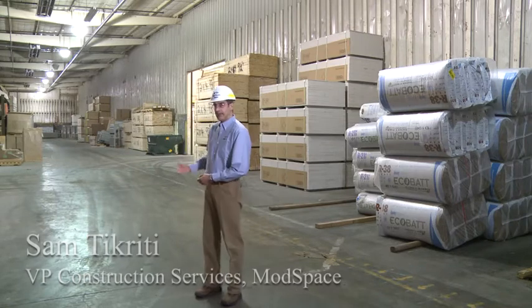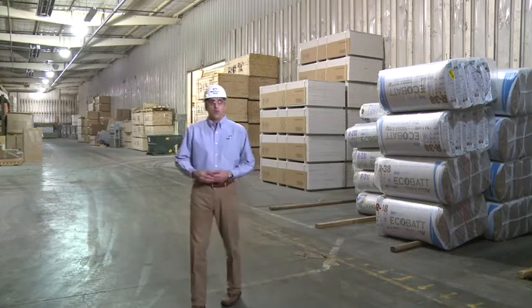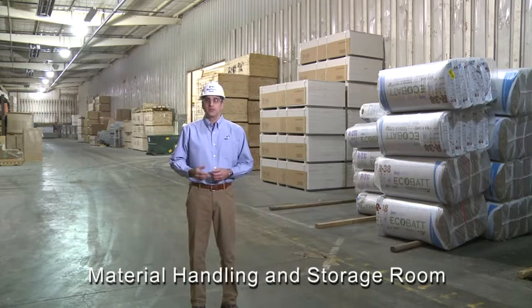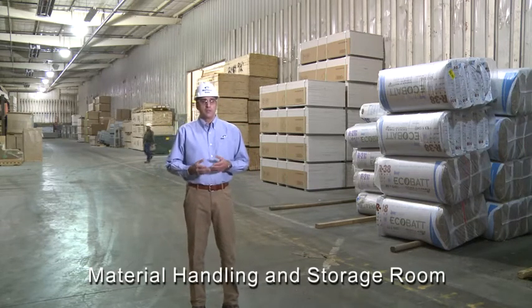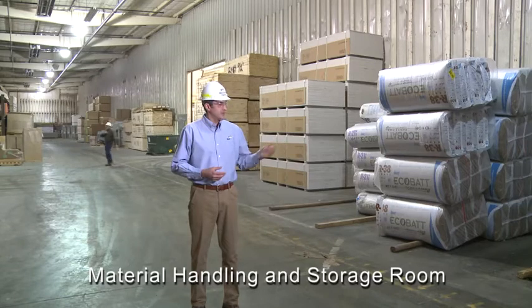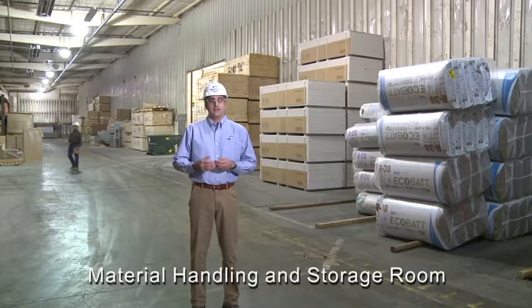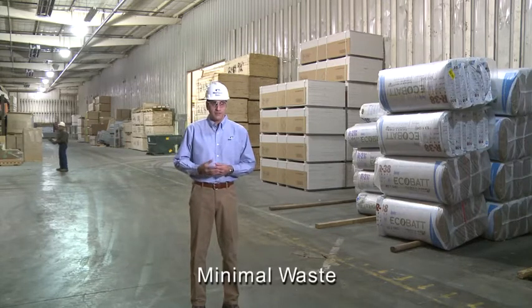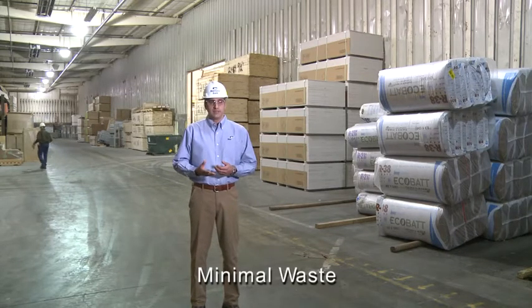Starting off with the material handling and storage section, one of the advantages of modular building manufacturing is the controlled environment, where the building materials and equipment are stored inside the manufacturing facility and never impacted by rain, snow, or wind. This obviously enhances the quality of materials used in the modular buildings.